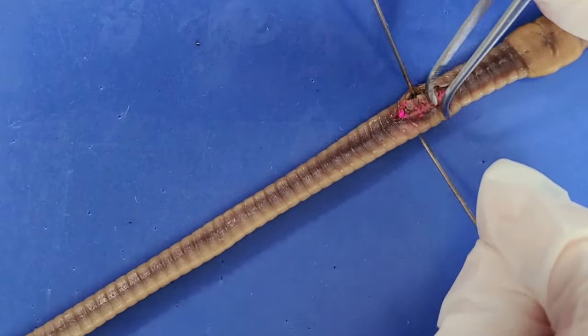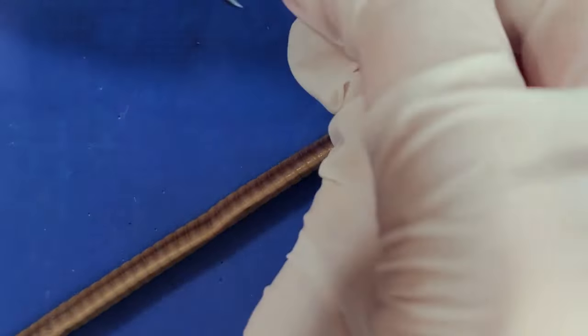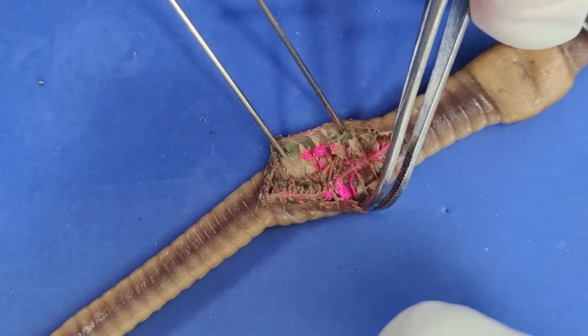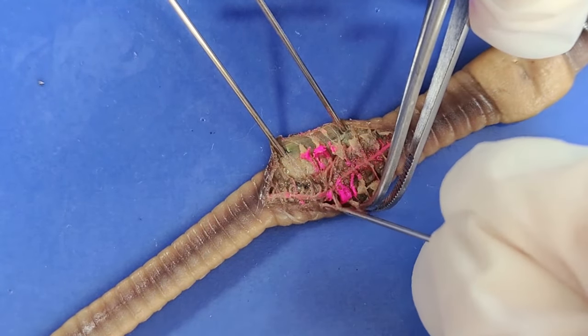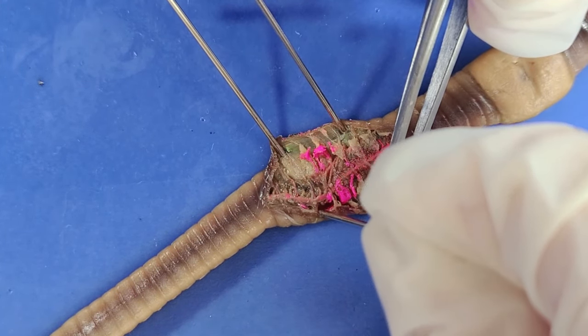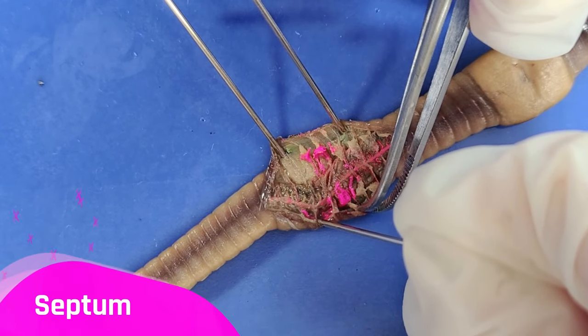So once you make the incision, lift away the skin with forceps and pin it back at around a 30 degree angle. As I peel away the skin, you can see these flaps attached to the skin that divide the worm into segments or annuli. These flaps are called the septum.